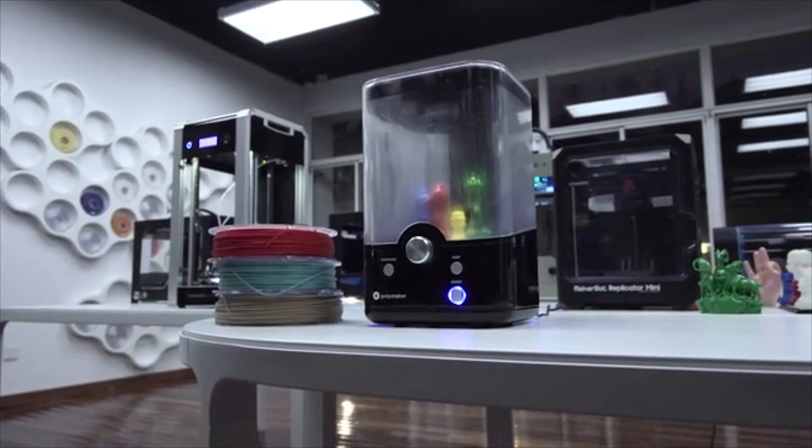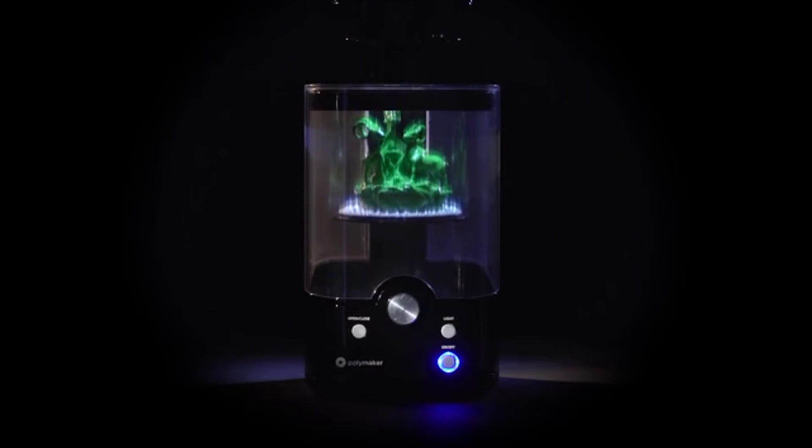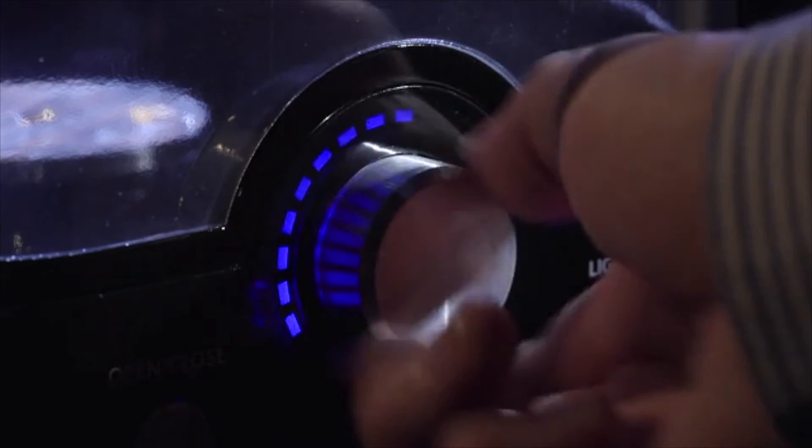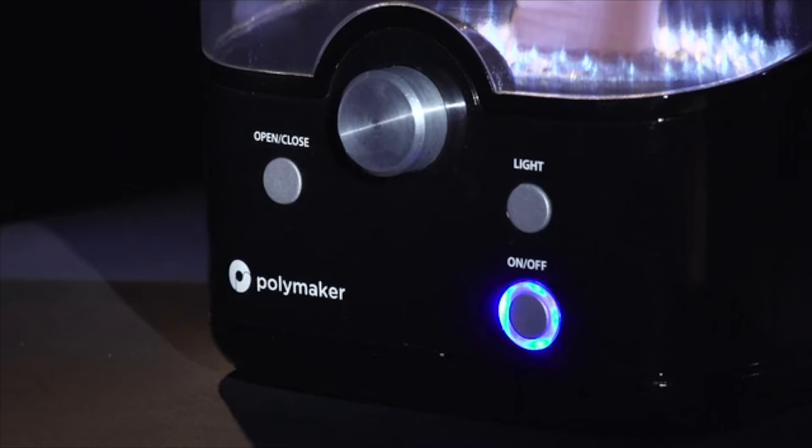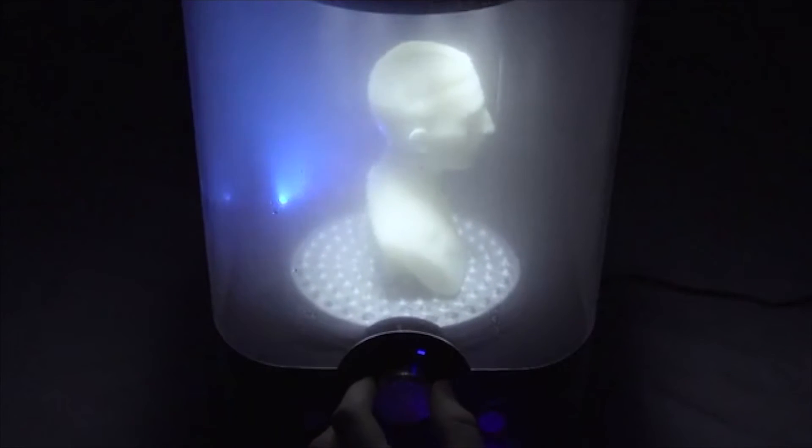We designed the polisher to be as simple and intuitive as possible. To operate the polisher, just twist the dial to set the time. Alongside the main operating dial, the polisher features three buttons for power, opening and closing, and the chamber lighting. We've built in some really cool lighting effects into the polisher. There's dimmable white chamber lights that illuminate your model. There's also a multicolored Neverlaser light, which can cycle through 15 colors, or you can set it to your preferred illumination.